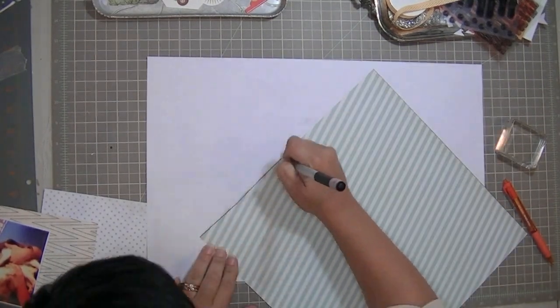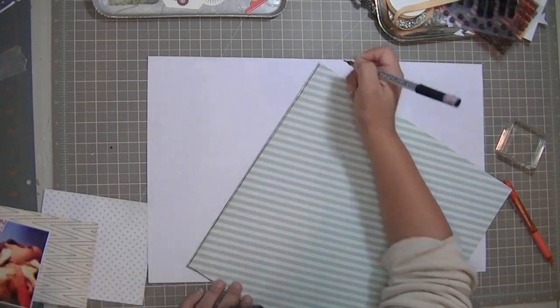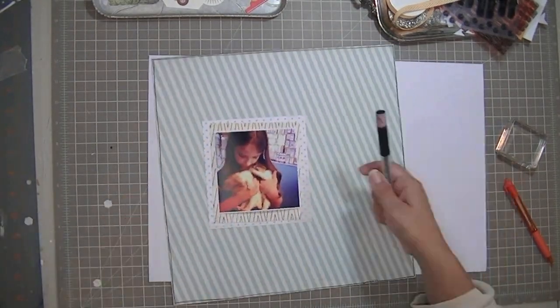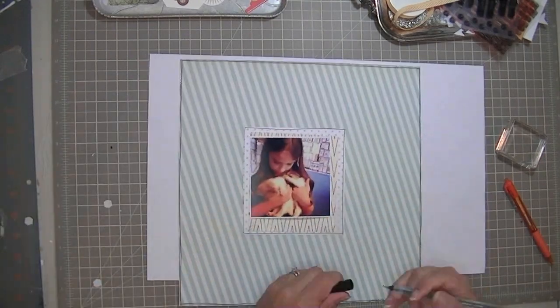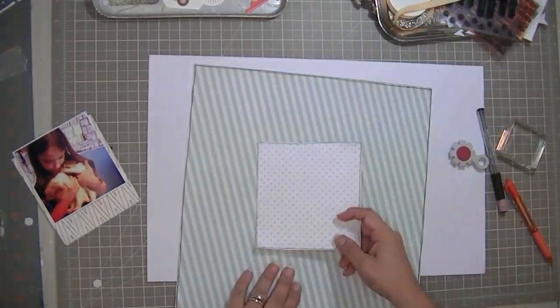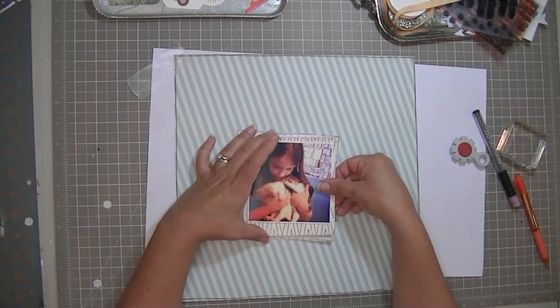I'm just starting with that piece of striped paper which is by Studio Calico — it's the Numero paper, it has those large numbers on the back side. Then I've used that chevron paper which is by My Mind's Eye, and the piece I'm using right now is by Tim and Beck, the white and gray polka dotted paper.